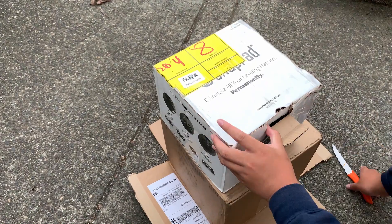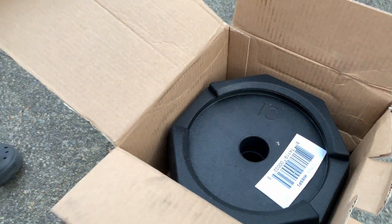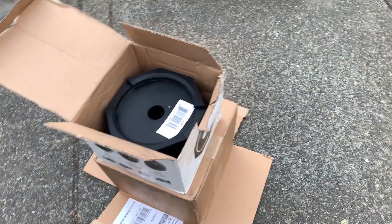I bought this snap pad from Amazon. It's like $150. Let's see if it's worth it.